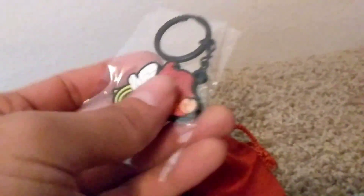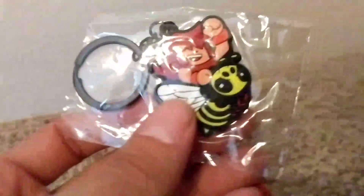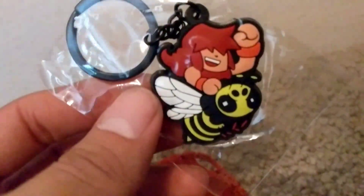And then we got a little microfiber pouch, similar to how Cave Story has. A keychain with a tiny barbarian riding on a hornet or bee. And that's what it comes with.